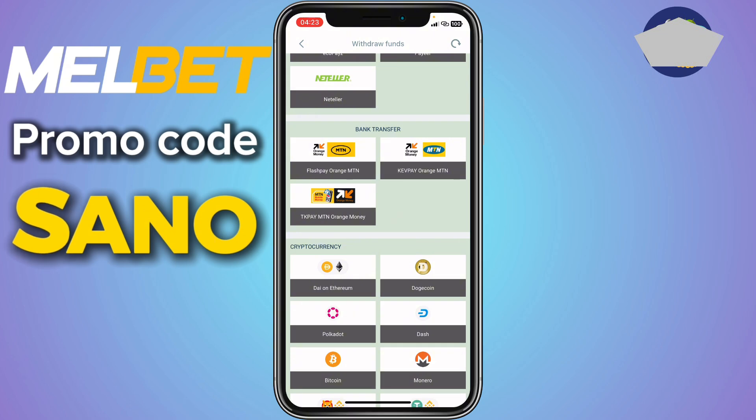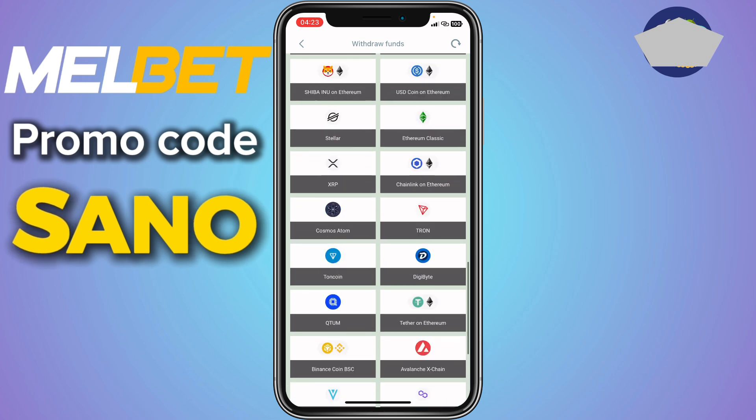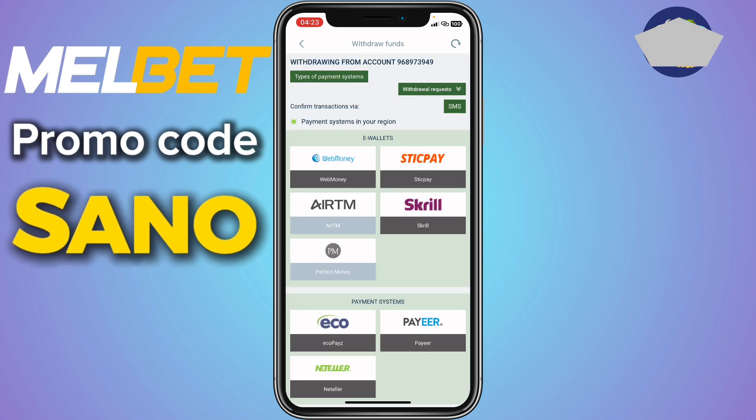If you locate Easy Payza, you can just click on it and withdraw any amount you want to your Easy Payza account. But if you don't see Easy Payza, then it's not supported in your region and you cannot withdraw money from Mailbed to Easy Payza in that particular region.